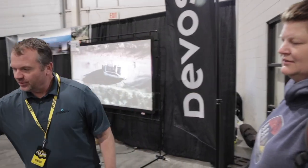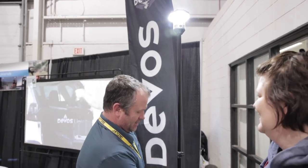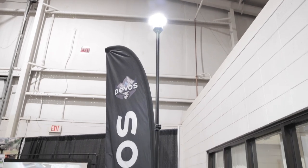I have Rich from DeVos Lighting with me. Can you tell me a little bit about your lights? Our lights are 1200 lumens. When you put it up nine feet, you get a lit-up area about 60 feet wide.